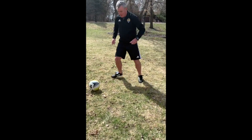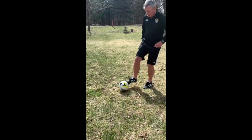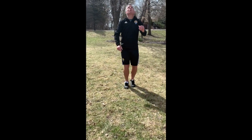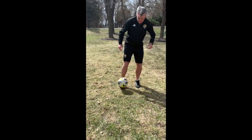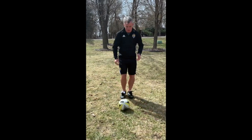Then that same thing but with the outside of the foot. Next one, let's get the ball up and just control it with the laces — you're kind of cushioning it with your foot.